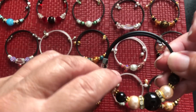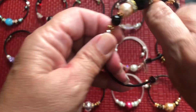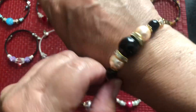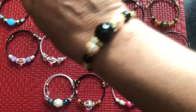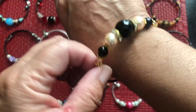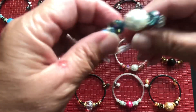I ran out of memory wire and ended up going to Michaels, where they had memory wire that just said 'bracelet.' These are apparently smaller than the ones I got before, and this fits a lot better. I think I have an average to small wrist, and this one actually really hugs the wrist.